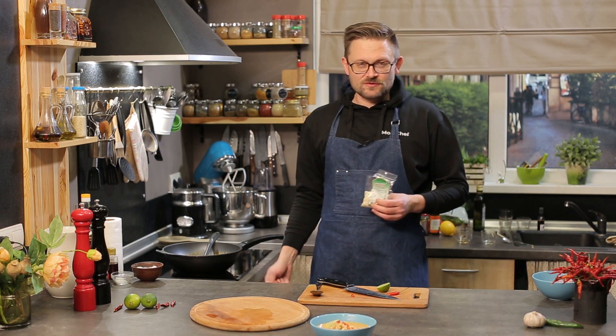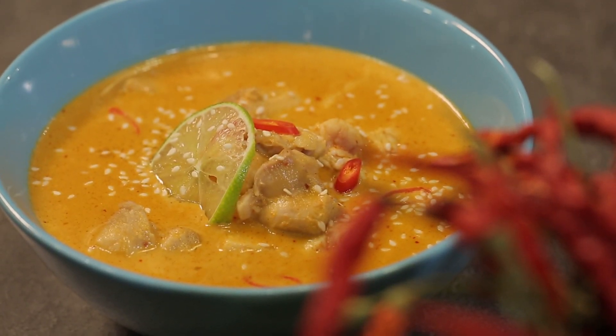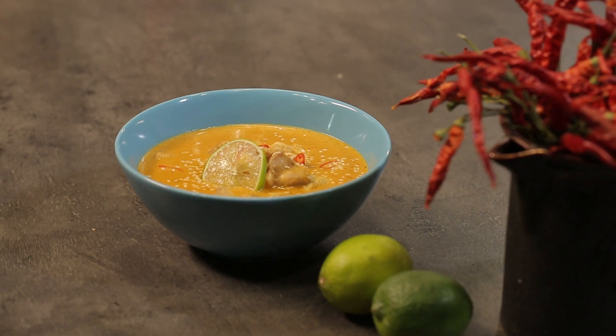Наш жовтий тайський карі готовий. Смакуйте! З вами був Володимир Денисенко, програма «Пікнік на дачі». До побачення!